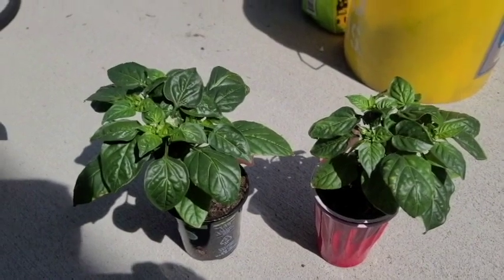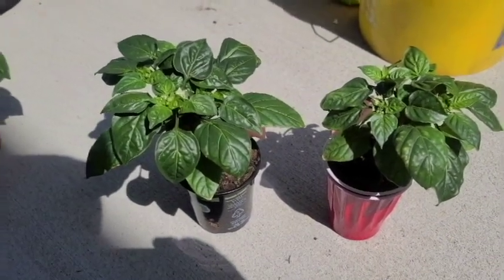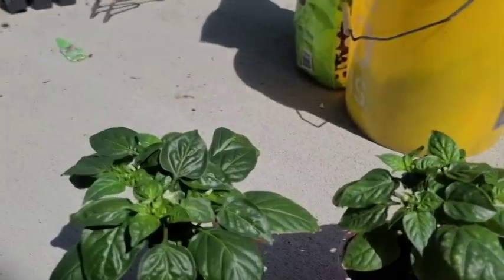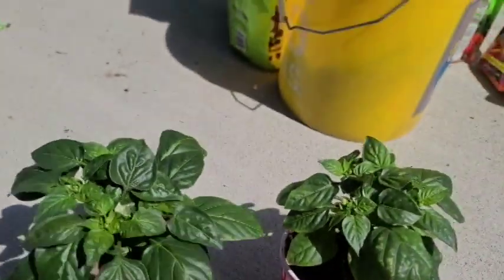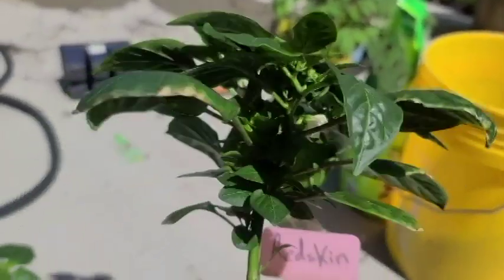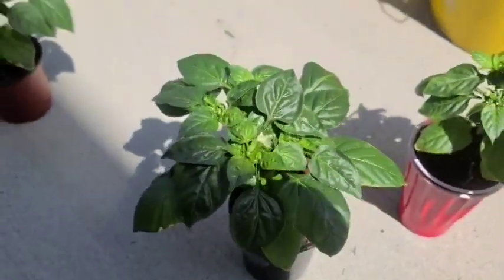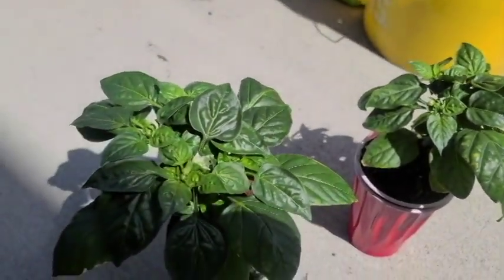I've been cutting off the flowers, but as you can see it's doing remarkably well. When you go to Lowe's or Home Depot you're not going to find seedlings that look like this — look at the amount of foliage, the flowers on it, how green and shiny the leaves are. Every one of them is just beautiful.